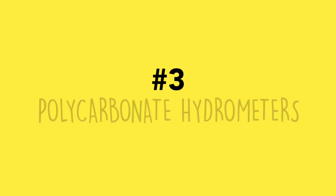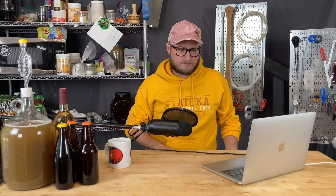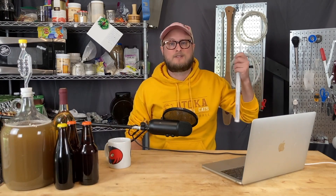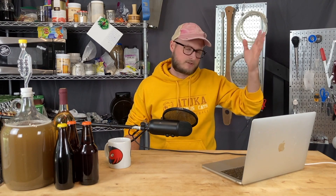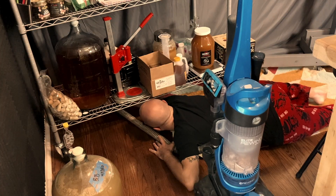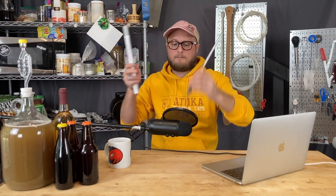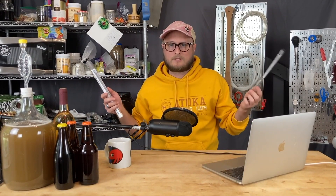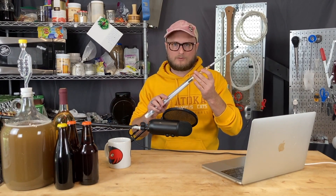Number three: polycarbonate hydrometers exist. I know what you're thinking — I already have a hydrometer. Well, so did I, and then I replaced it, and then replaced that one, because hydrometers are made of glass and they're incredibly fragile. With some Star San-covered, slippery hands, it drops and shatters, and you'll find those little beads around your house forever. Enter the polycarbonate hydrometer — it's virtually indestructible, you can bang it around and it won't hurt it. It's about the same price as a regular hydrometer, so why wouldn't you switch?